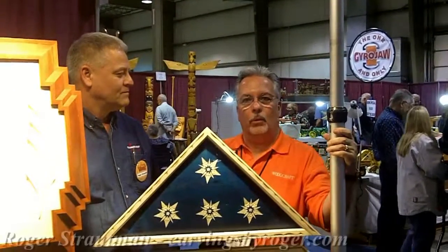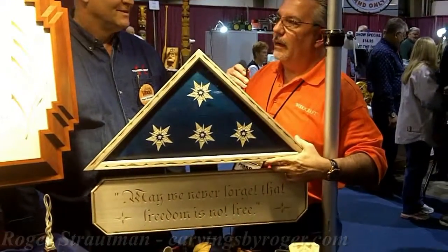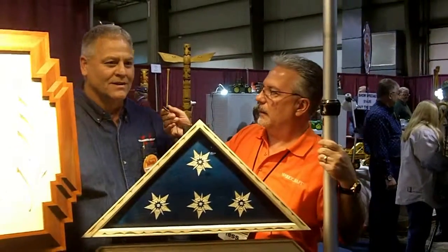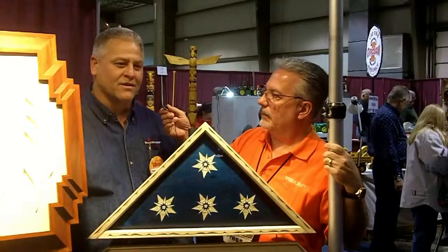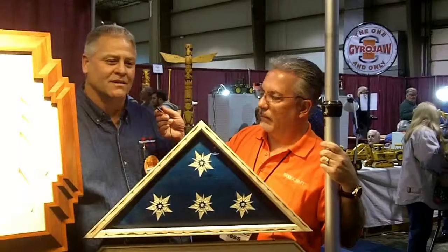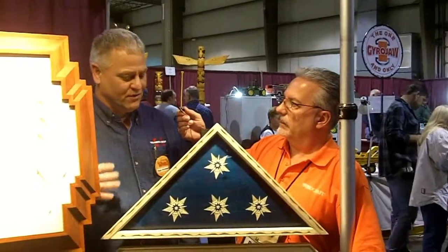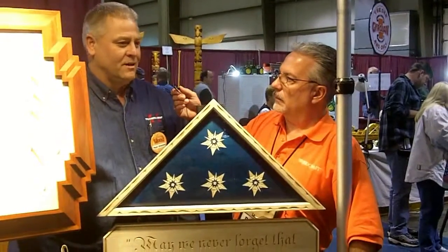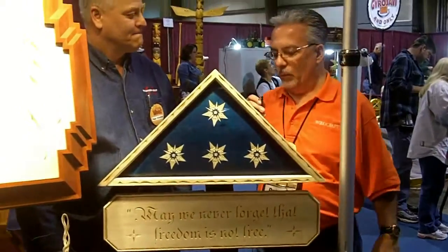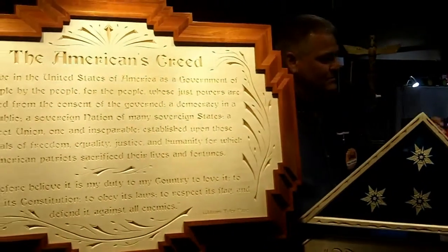We're here with Roger Strotman, world-renowned carver — you've probably seen him on our blog previously. Roger, tell us about some of the things you're doing and why you do what you do. I like to do artwork — geometrics with chip carving and artwork — and I also like it to be meaningful. I chose to do the flag box here in remembrance of how I feel. This is perfect for Veterans Day weekend, and you're doing something very special with this particular item.